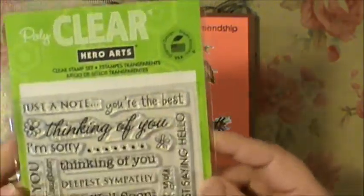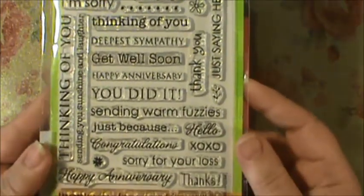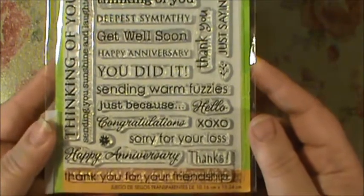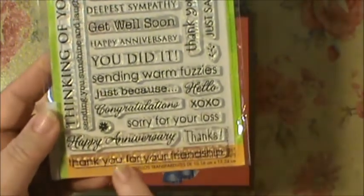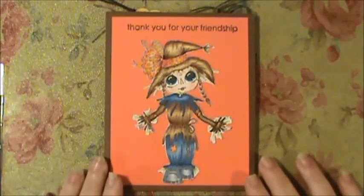The Hero Arts stamp set has a lot of great sentiments that you can use. The one I used is right here at the bottom — it says 'Thank you for your friendship.'